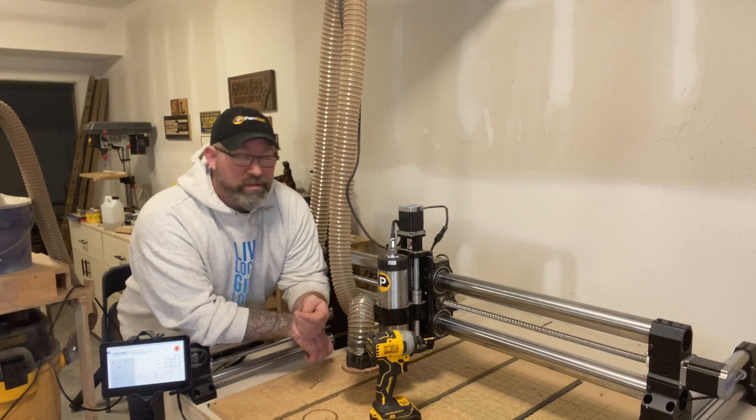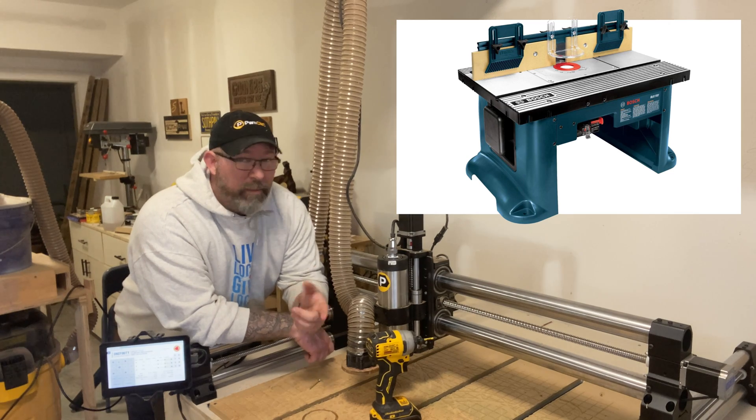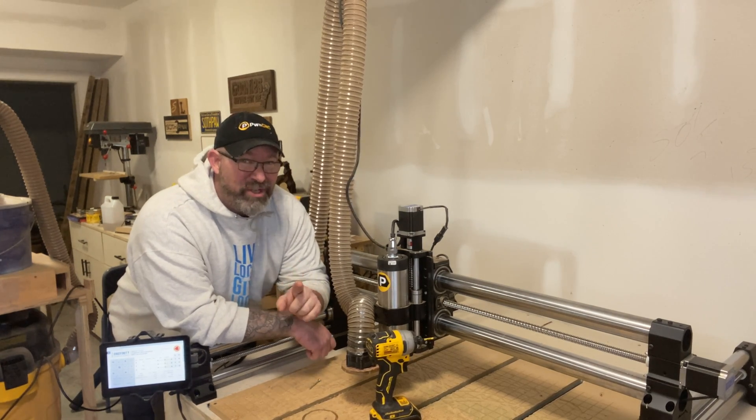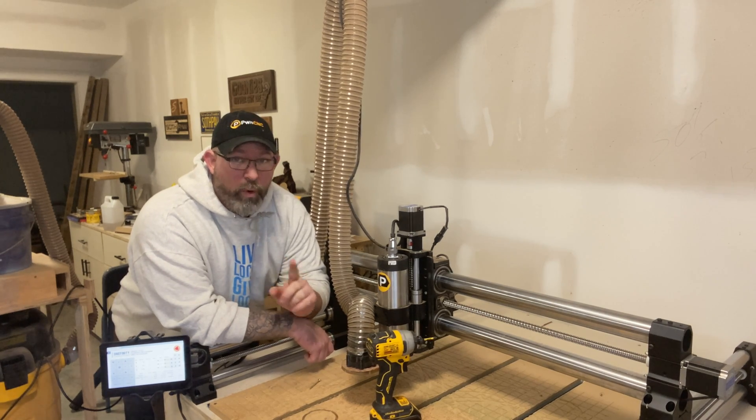Can a CNC replace other tools like a drill press, planer, jointer, or router table? But more importantly, if it can accomplish these things, does it do a good job and is it a reasonable substitute for those other types of woodworking tools? If you're immediately triggered by this video and you're ready to choke me through the screen right now, all I ask is that you hang back for a few minutes because we're going to try some things out.